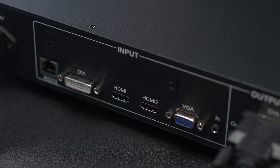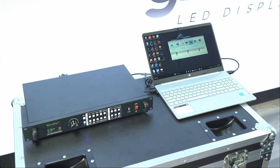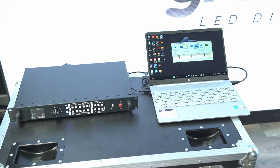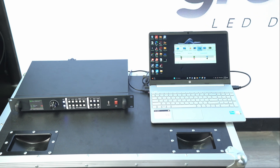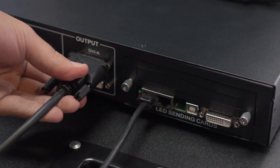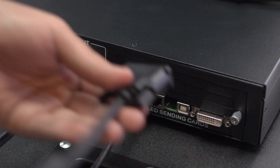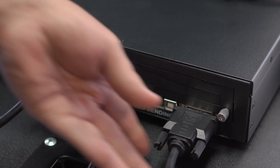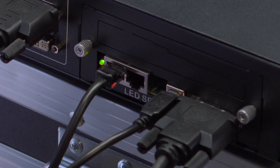On each processor, we will find input connections such as HDMI, VGA, DVI, or SDI — here we connect our computer or video source. For Greco video processors, we will make the link between the sending cards and the processor using a DVI-to-DVI cable. You can use DVI-A or DVI-B. If you have more than one sending card, all of them must be connected using the DVI cable.